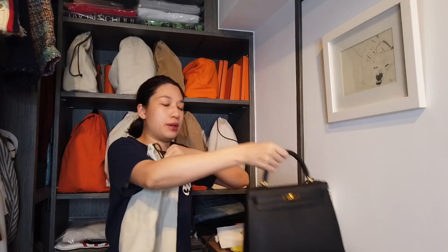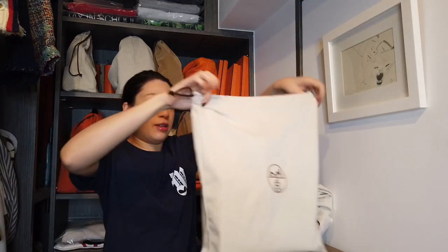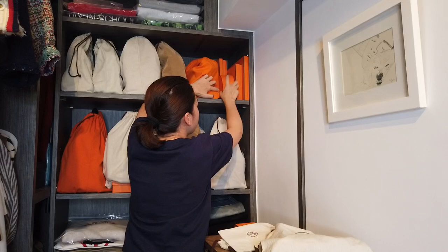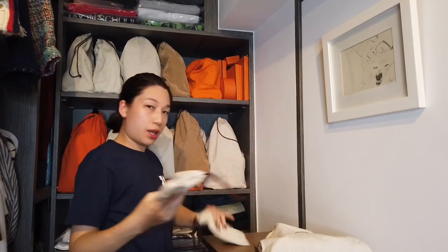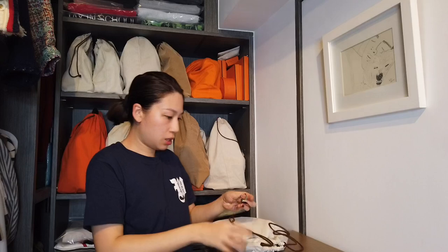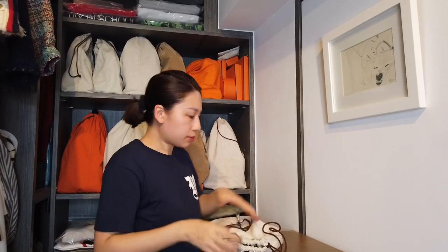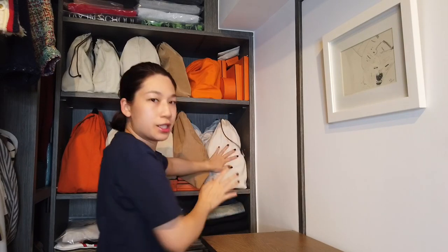This is the dust bag for the Kelly 25 — it's the same size as the dust bag for the Birkin 25. These are the charm pictures — up here, tiny. Let me tie this back, right here behind the two blocks.